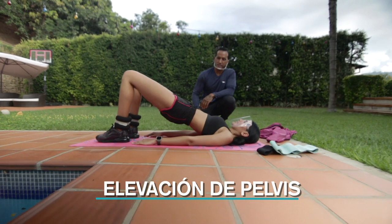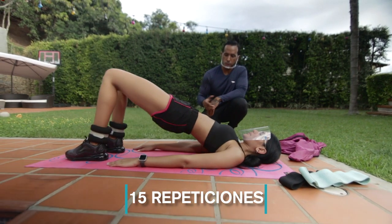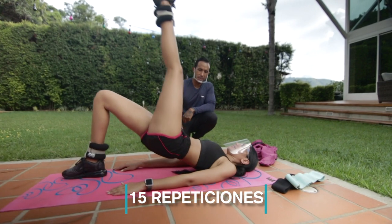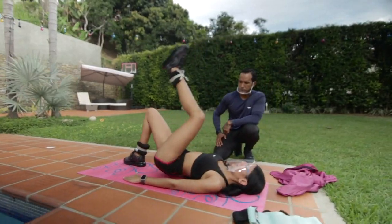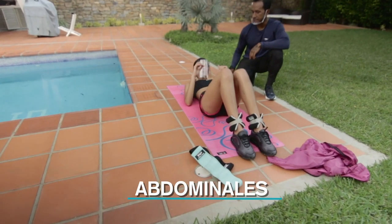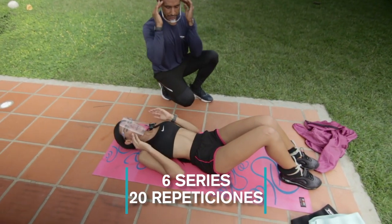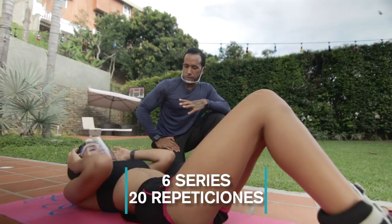Now we're going to work on pelvic raises to target the glutes and hamstrings. Up — that's it. We do 15 repetitions. When you lift, lift as high as you can. Rest. Then you can lift one leg — raise it and bring it back down. We're going to do basic but fundamental abdominals for defining that mid-body zone. Ideally, do about 6 sets of 20 repetitions.